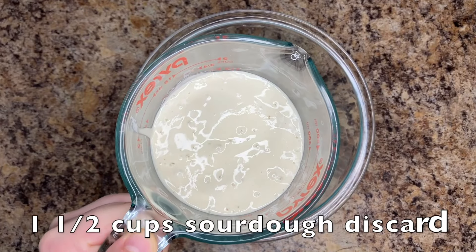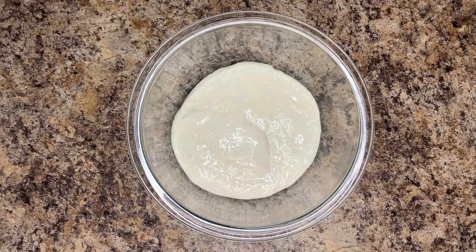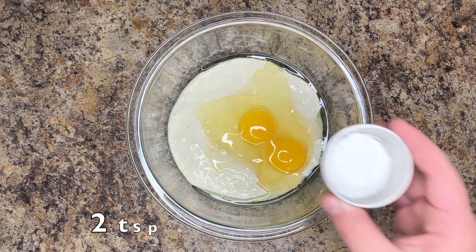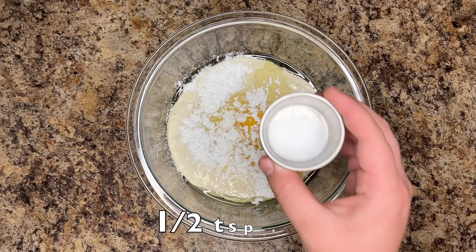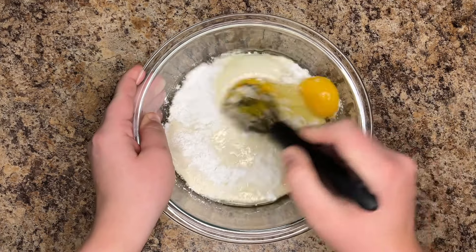Now, make the topping. To a medium bowl, add 1½ cups of sourdough discard, 2 large eggs, 2 teaspoons of baking powder, and 1½ teaspoons of salt. Whisk to thoroughly combine.